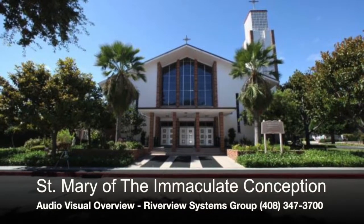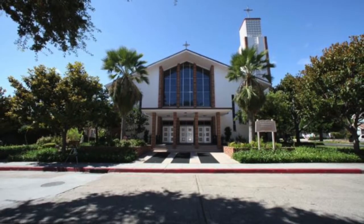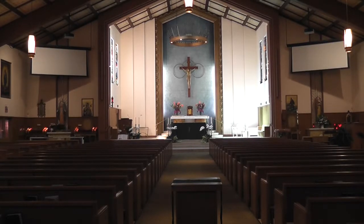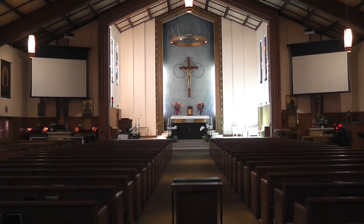Thanks for taking the time to view the introduction video of St. Mary's Audiovisual System. St. Mary's has just completed an audiovisual upgrade in order to increase the intelligibility within the sanctuary and enhance the attendees' overall experience through a dual HD video projection system.